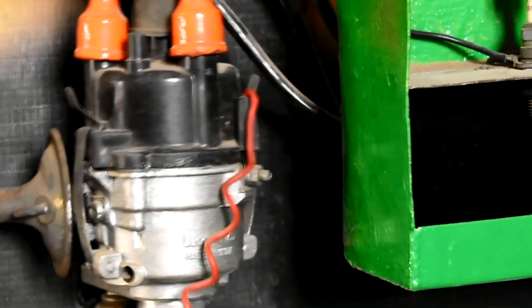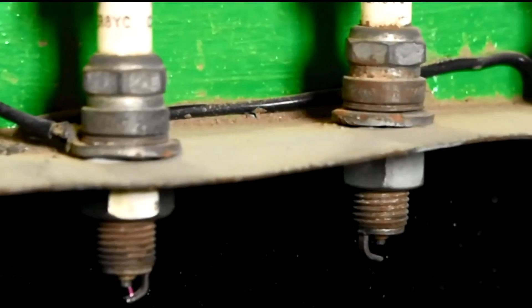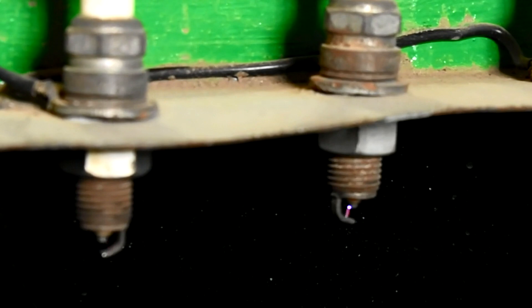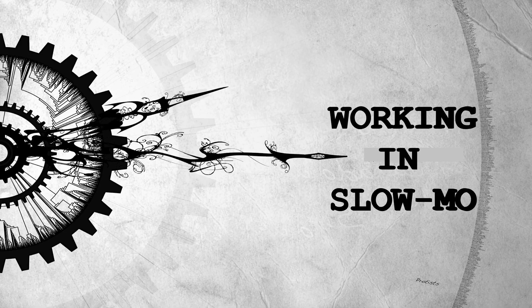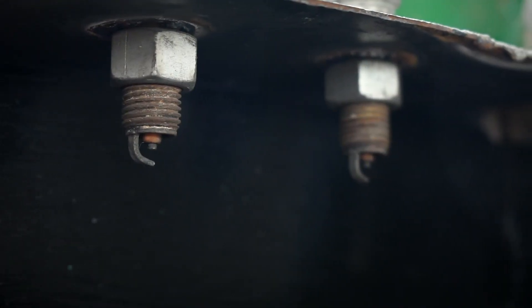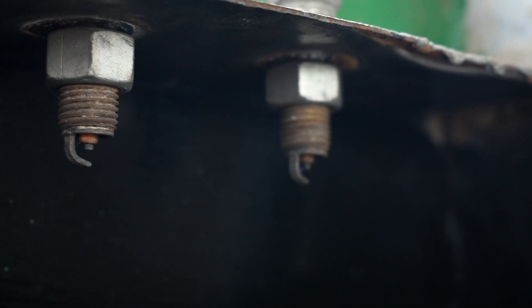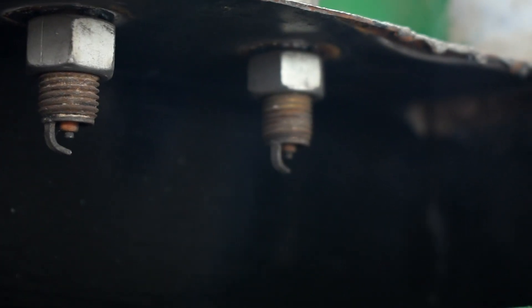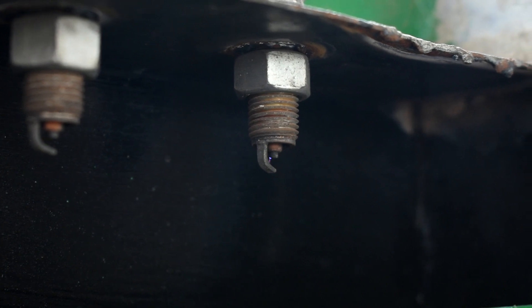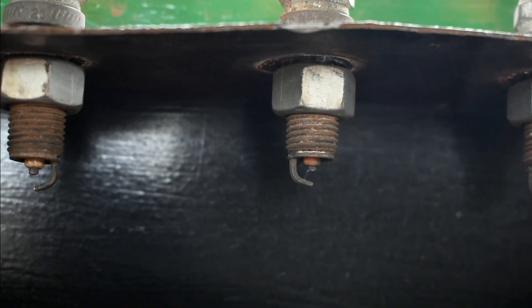The firing order is one, three, two. That's the disc release. That's the spark. Continuous supply. Now in slow motion — firing at one, three, two. This base spinning is fine.